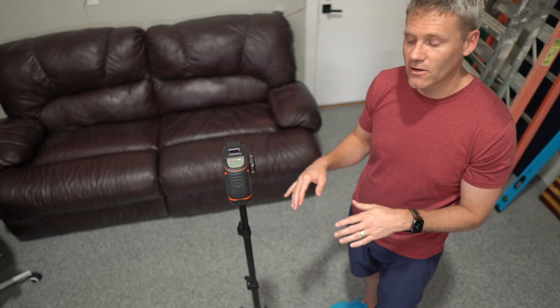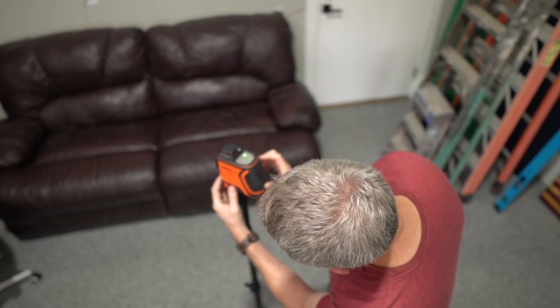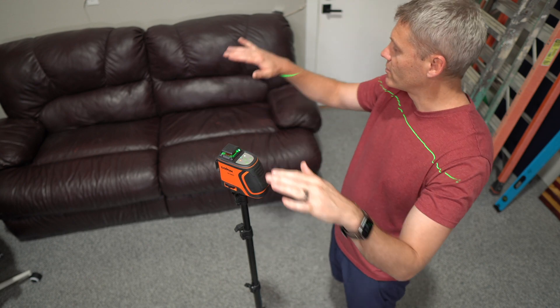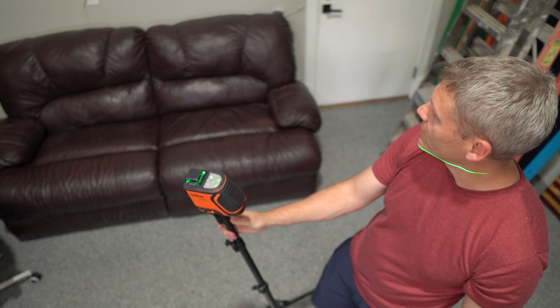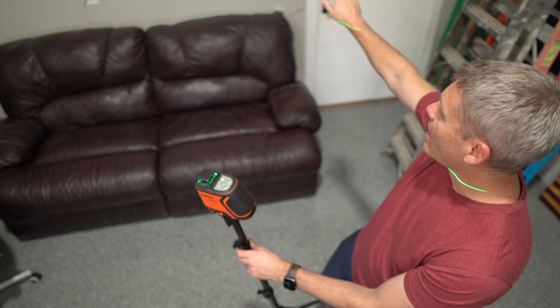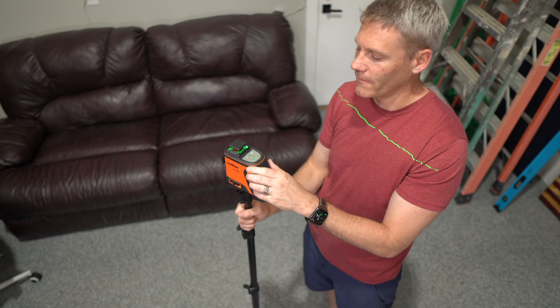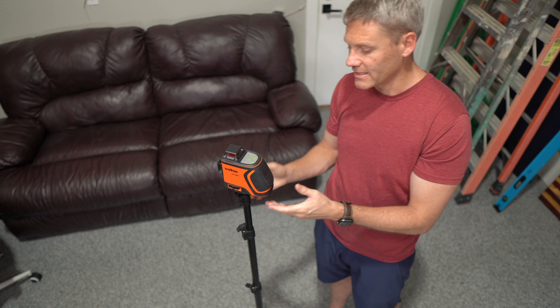If you want the laser on without self-leveling, set it in place, let it level, then lock it. Hold the button down for two seconds and it turns the laser on in locked mode — so it's not level, but this is useful if you need a 45-degree line or you're trying to match a line that's straight but not level. Unlock it to disengage that mode and turn it back off. Pretty straightforward easy functionality.